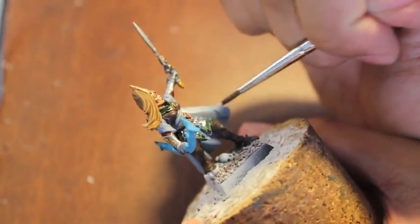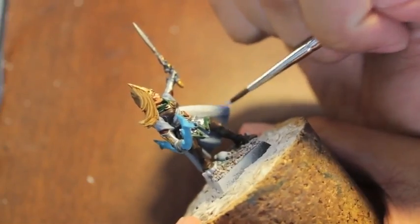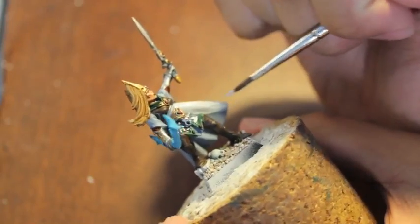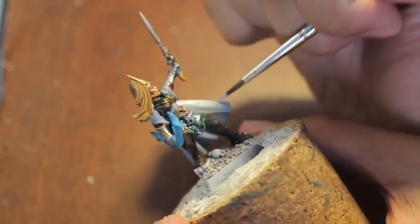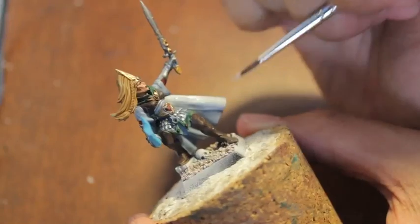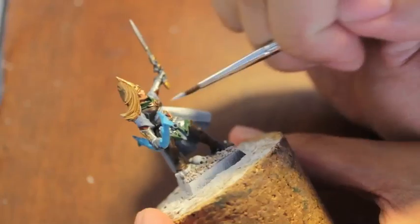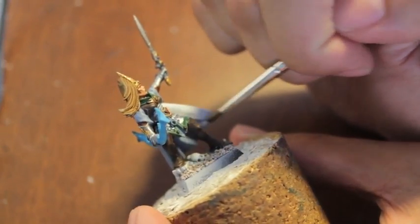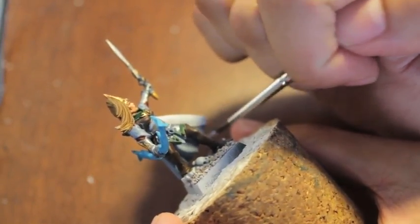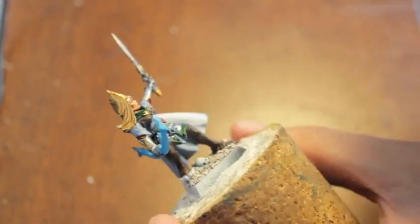After you do your second coat of Fenrisian Gray, you're gonna add in a little bit of White Scar, and you're going to paint it onto the brightest areas. Now White Scar has a tendency to pool — when you paint it right onto the model, it'll clump if you're not careful. So you want to constantly be moving the brush so it doesn't have a chance to show the brush strokes and to streak. You can also thin it on your wet palette to make it a little more watery, not as streaky.